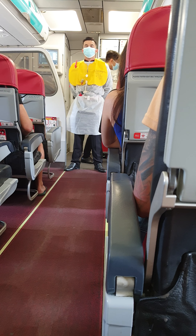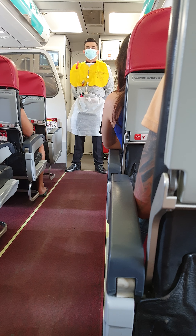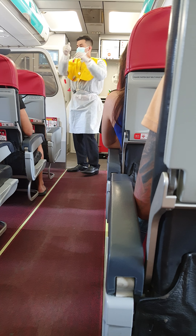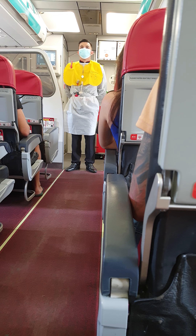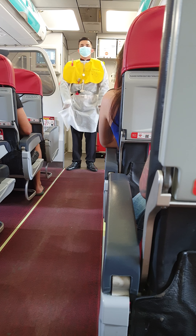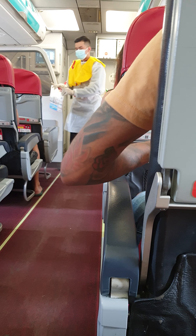Evacuation slides are available at all exits. Please note where the emergency exits on the aircraft are located — they are being pointed out to you now. Bear in mind the nearest exit may be behind you. During evacuation, leave your hand luggage. If smoke is present, please keep low and follow the floor path lighting to the nearest exit.